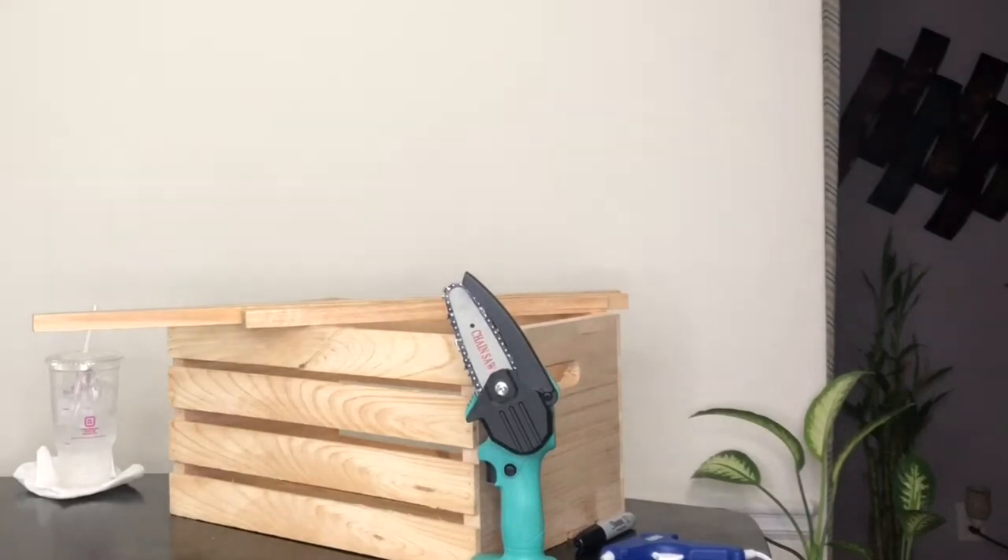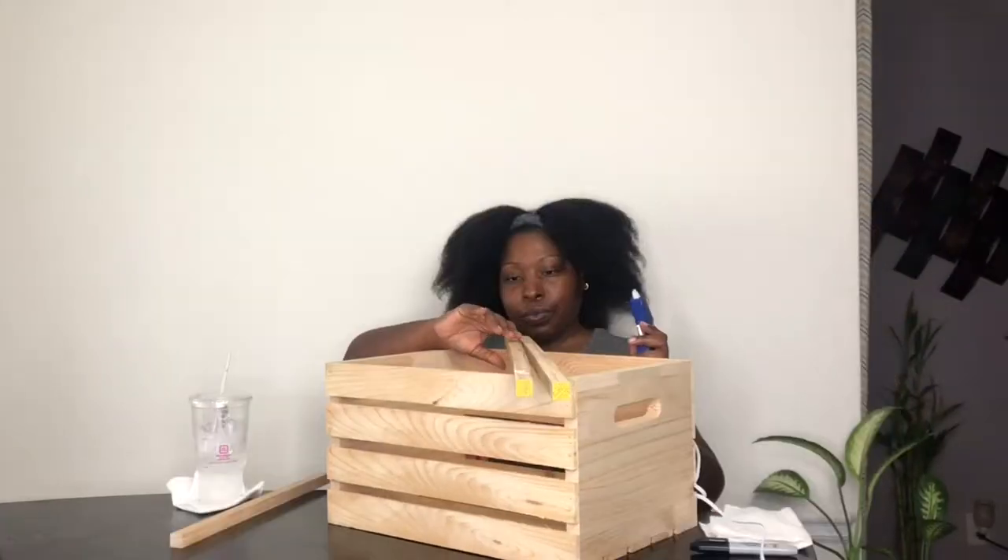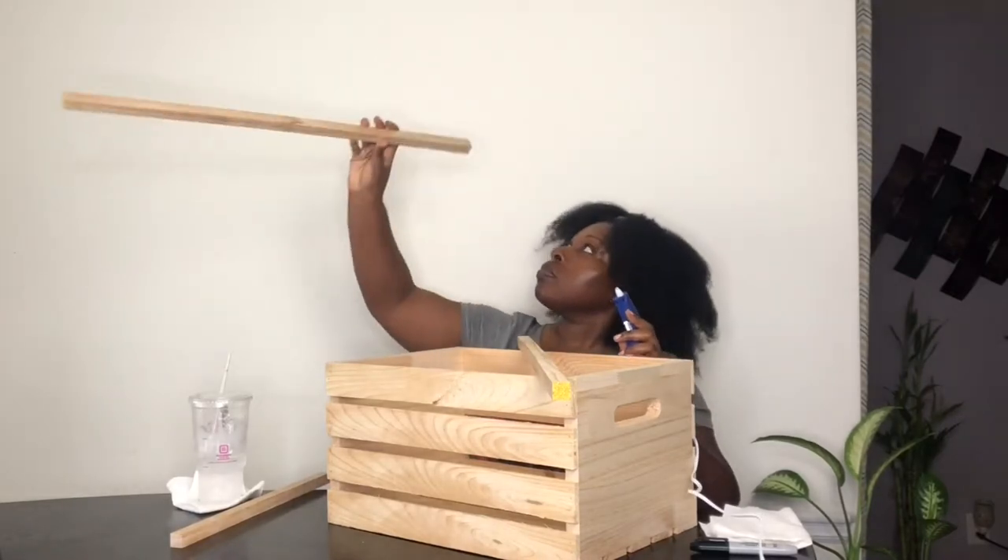Hey everyone, welcome to my channel. If you're new, welcome, and welcome back if you're returning. Today we are making a wardrobe, which is like the ultimate baby shower gift, and we're gonna start out with a crate.